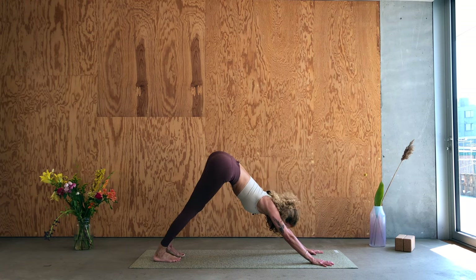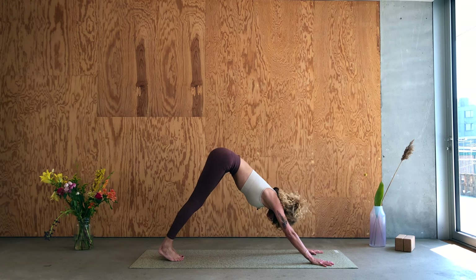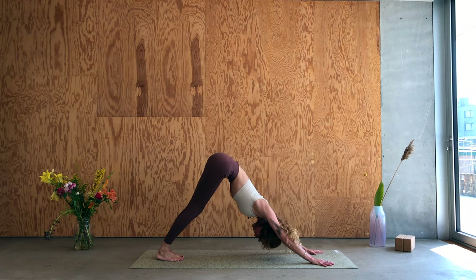One more breath. And then stand up, pull the knee through, use the core.